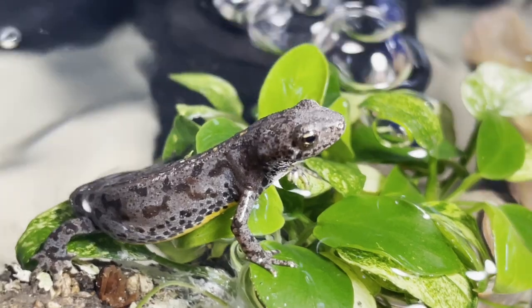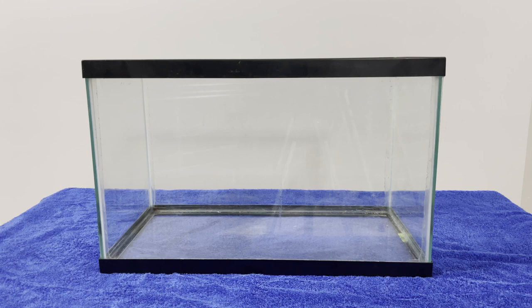Hello everybody. In this video I'm going to show you how I set up a paludarium for my alpine newts. For this build I'm using a standard 10 gallon aquarium that I water tested ahead of time to make sure it still holds water.